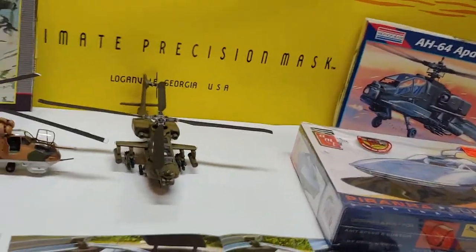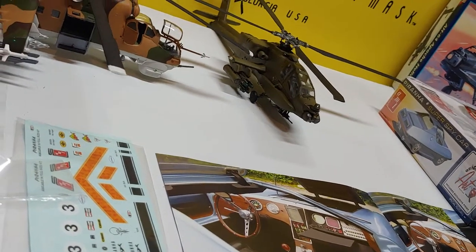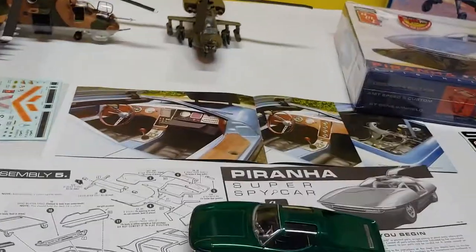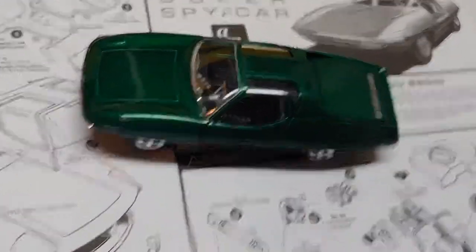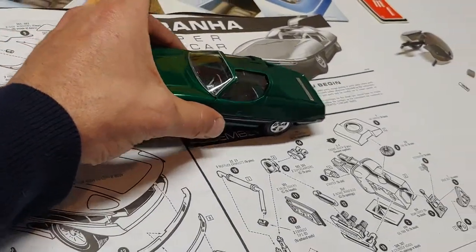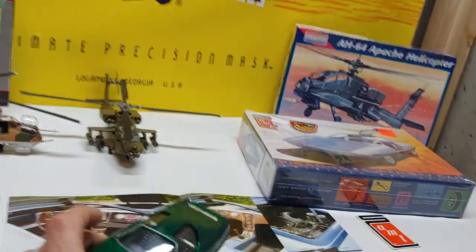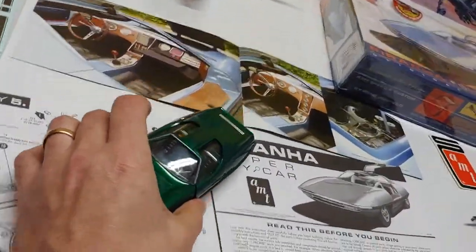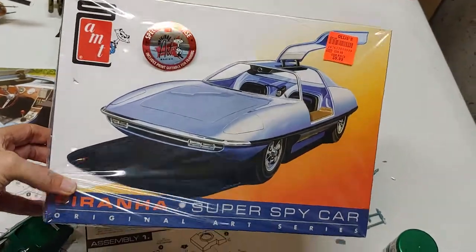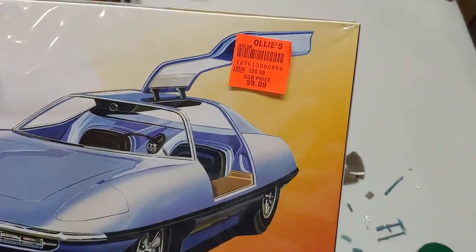Always use model glue — you saw that box fall on that chopper and she's still in one piece, nothing came off. Use your model glue to make sure you bond your parts together. One more shot of the Piranha while we're making a really long video. This is take two of the video anyway because the mascot decided to jump on the table and try to take out the helicopters. That's it — the Piranha Super Spy Car by AMT, a Round 2 re-release. Ten bucks at Ollie's if you can still find it.